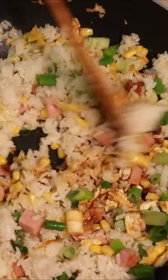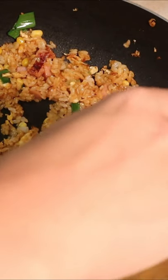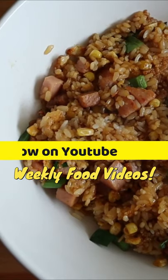Then add about 1 and 1/4 cup of soy sauce and mix it around. To enhance the flavor, finish it off with some drizzles of sesame oil. And there you have your dish.